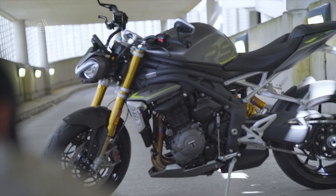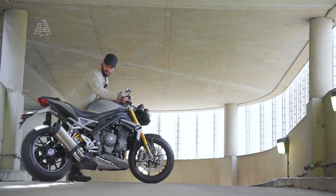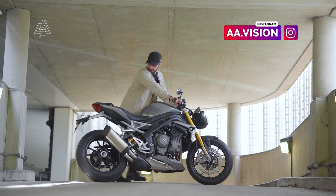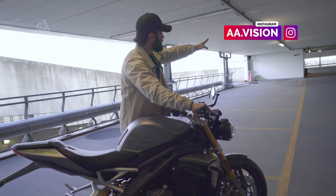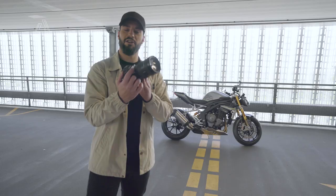What I like to do is always push the bike into an area that is a bit more open — it gives me a bit more space to work around the bike. So we're going to go just to the end of the car park, and I'm going to give you a breakdown on what lenses I use for what, and we're going to start shooting.